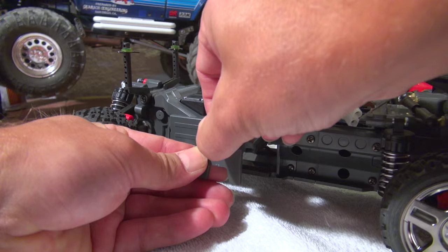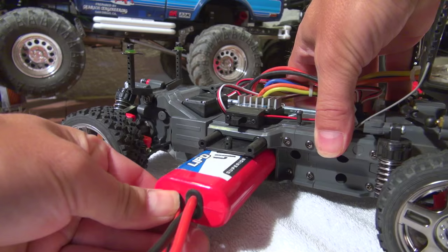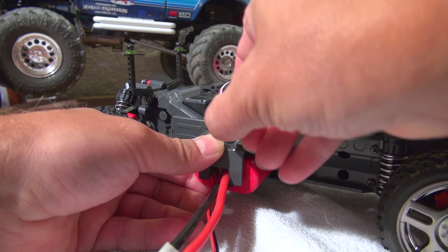The battery is located here, and nice to see, the holder is large enough to fit larger batteries such as LiPos.